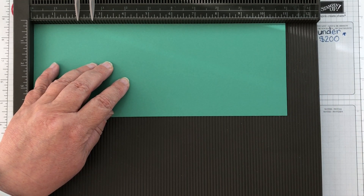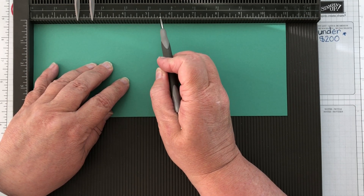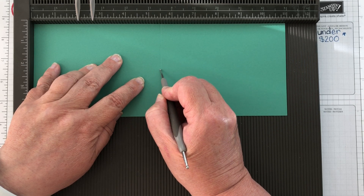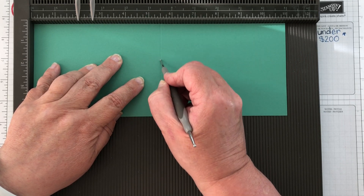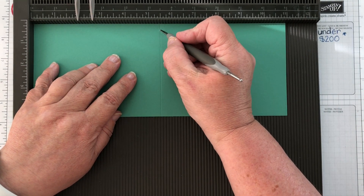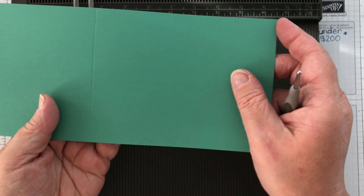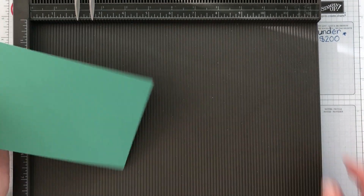Make sure the card is all the way across at the left-hand side. Then, just using your little scoring tool, you go along to five and a half, put your stylus down, and slowly move down — the stylus will stay in one of the little grooves. If you go too fast, I find I go a bit wibbly wobbly. Just go slowly and mark where you need to be. You get that score line just the same as on the trimmer.